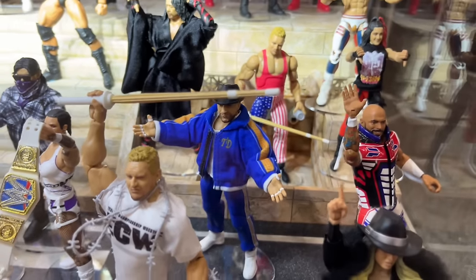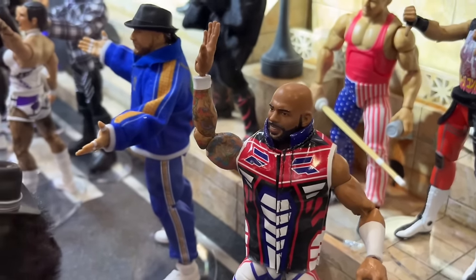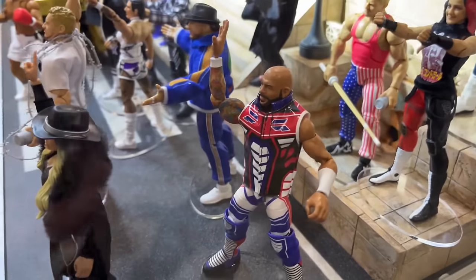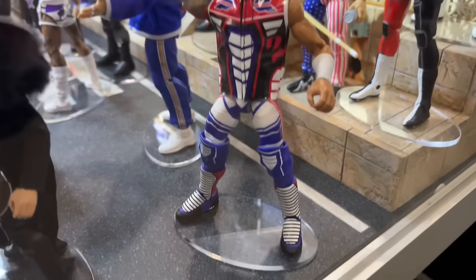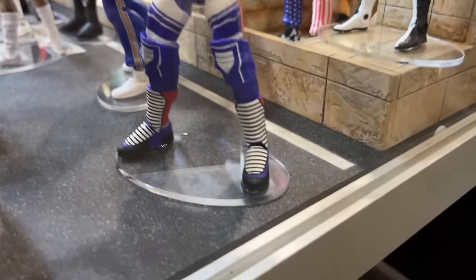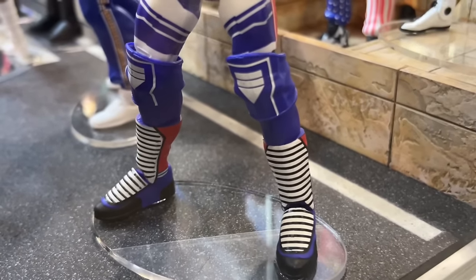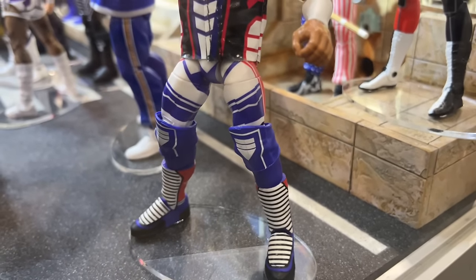I think an underrated reveal has got to be this Ricochet. Look at this cloth hood right here — you could put that on so many different characters. I could see people putting that on Cody figures. Solid head sculpt. I'm excited for this Ricochet; I think it's one of the most underrated figures. Oh my God, it's that Johnny Gargano syndrome! Holy crap — that is so abysmal. God dang it, I was just praising this figure and then they dropped that on me.